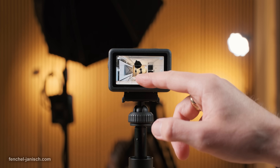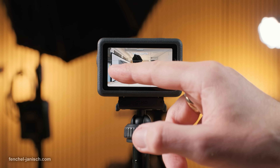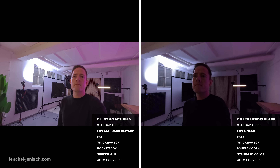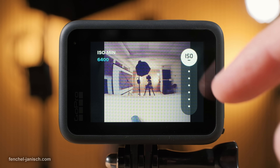DJI has upgraded Super Night Mode recording to a maximum of 60 fps in 4K with the option of setting the aperture to f2 to gather more light. The Hero 13 does not feature a dedicated night mode, but light sensitivity can be manually set to a maximum of ISO 6400.